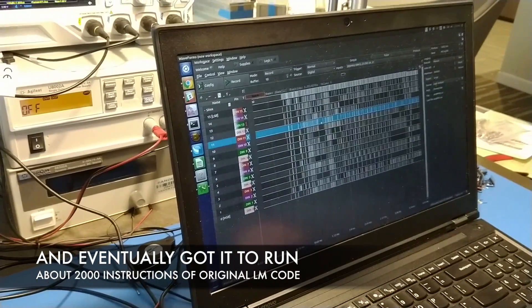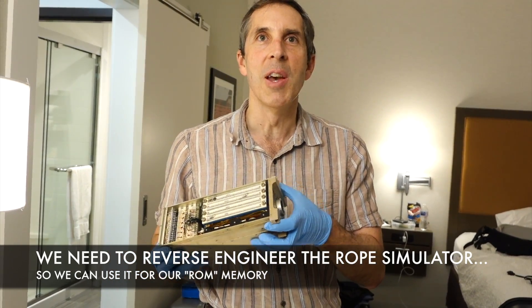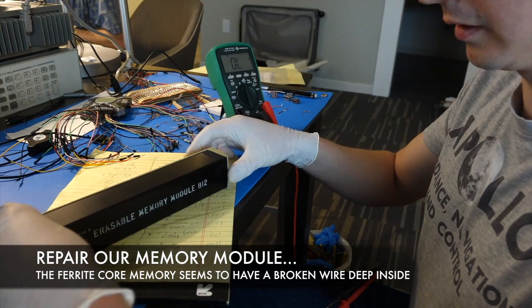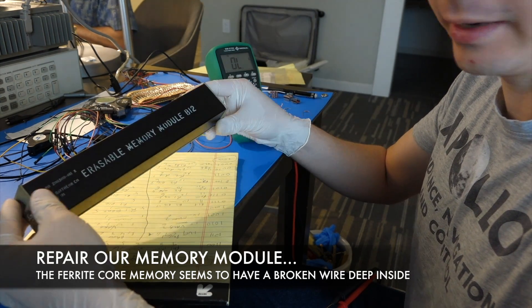Here's the program we executed. This was used for ground testing, so instead of core rope they would use these core rope simulators that let you feed in your test program. This is the erasable memory module — it's got 2k words of core memory in it.